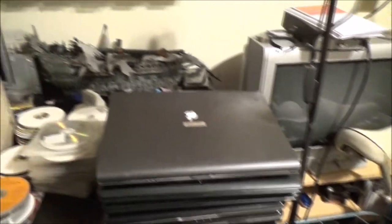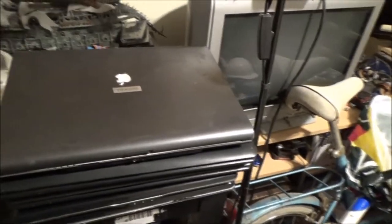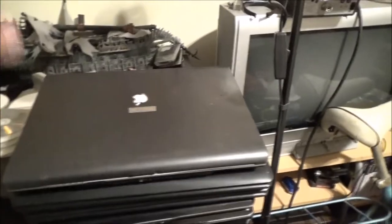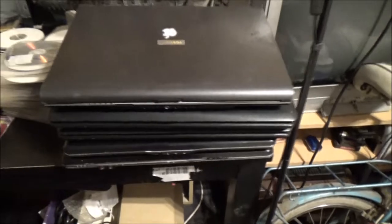We're looking at a pile of laptops. I've got another one in the lounge that I'll show you later, but we'll start with these. Five laptops in total: three of them are Toshiba, one HP, one Compaq.